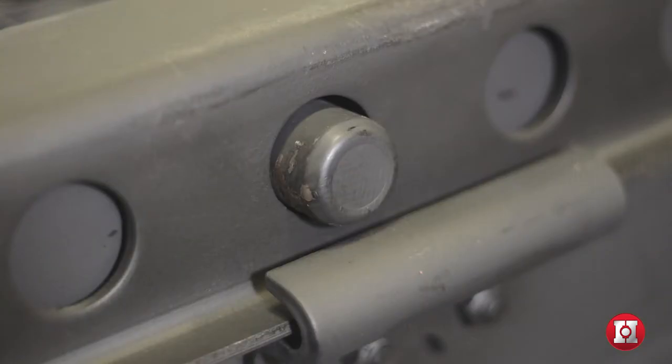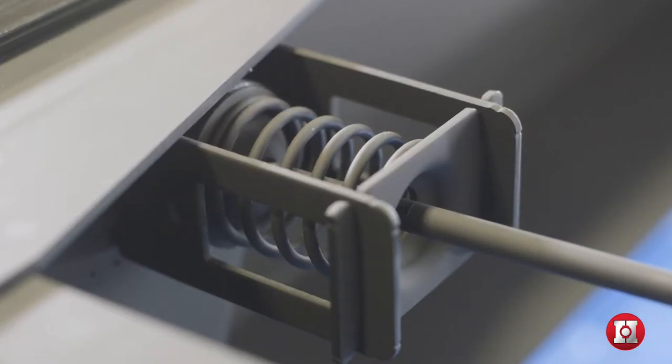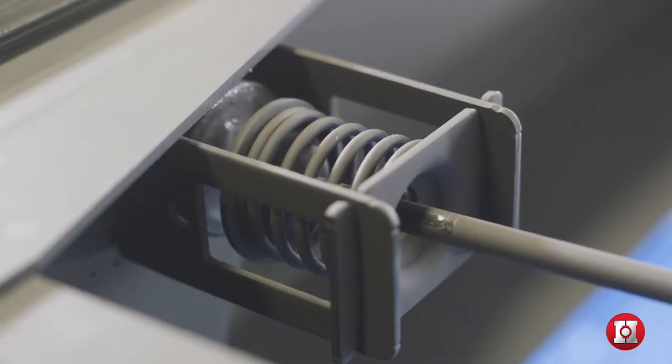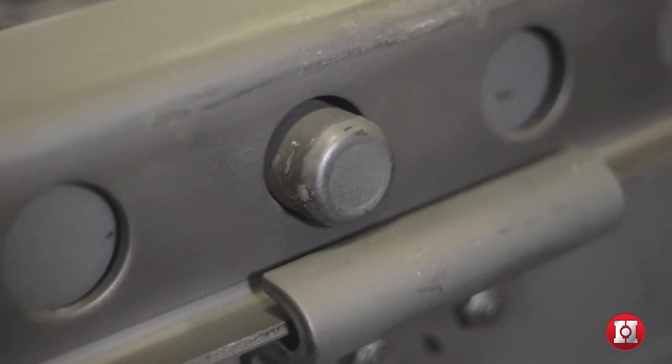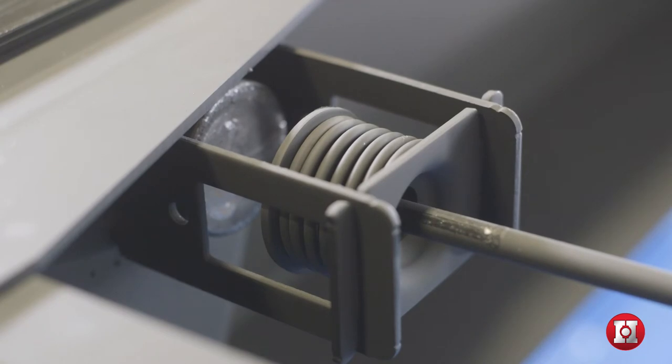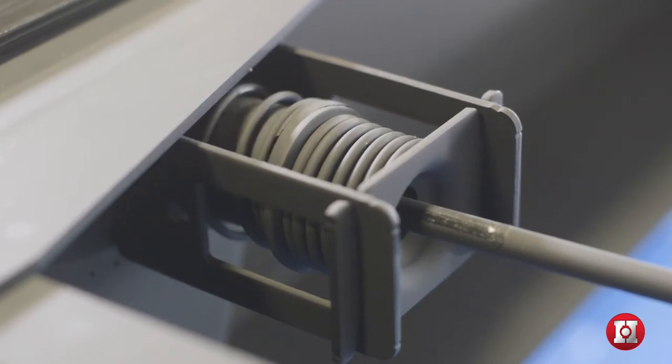Some of the lock pins may not retract when the handle is in the outboard position. If any of the lock pins are bound, the handle pulls the linkage away from the lock pin. If this occurs, gently rock the trailer back and forth with the trailer brakes applied. As soon as any binding between the pin and the body rail is relieved, the spring-loaded pin automatically retracts.